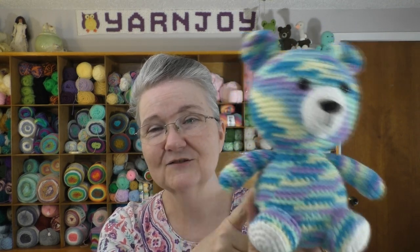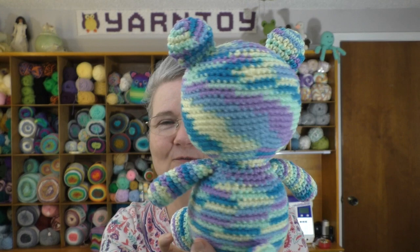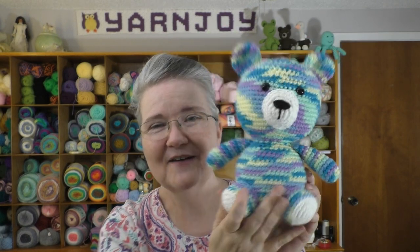Thank you, Michelle, for letting me try this pattern out. I really enjoyed it and I think it turned out really cute. I will list Michelle's Etsy shop below where you can purchase this pattern and check out her other patterns, because she's an awesome designer and does a great job with all the patterns she has designed. That is finished object number one.